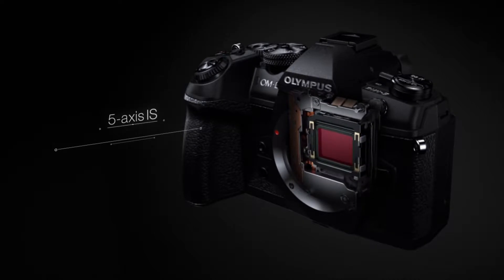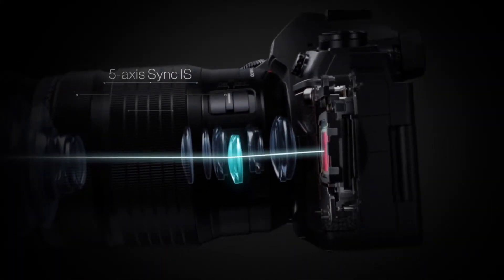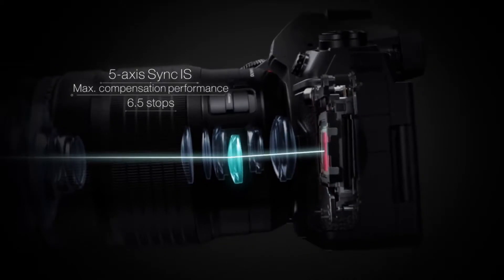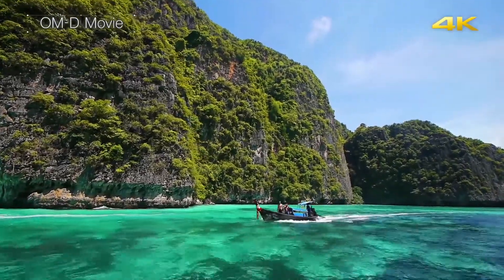5-axis image stabilization is taken to another level when a Sync IS compatible lens is attached, achieving stabilization performance equivalent to 6.5 shutter speed stops. Powerful Movie IS lets you shoot video handheld in spectacular 4K quality.